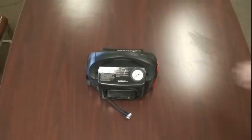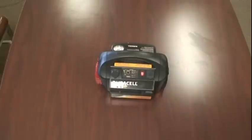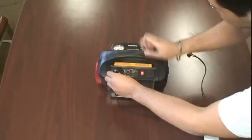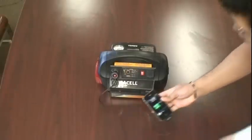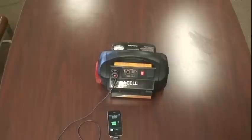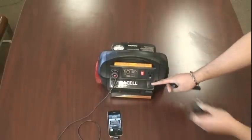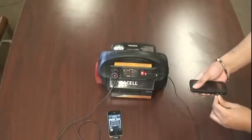Now we'll demonstrate the AC socket and DC socket being used to charge two cell phones. Over here we have an iPhone being charged, and over here we have a Motorola Atrix being charged.